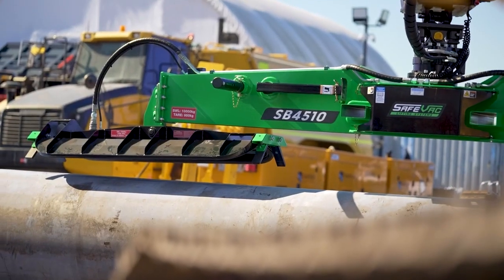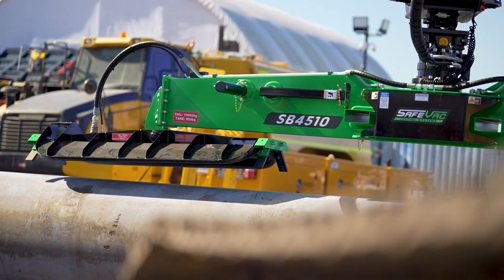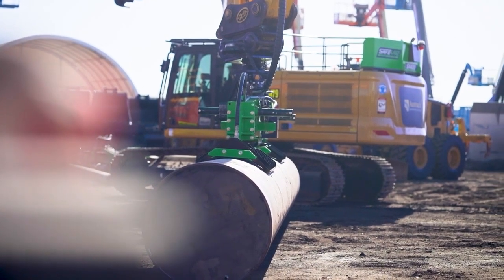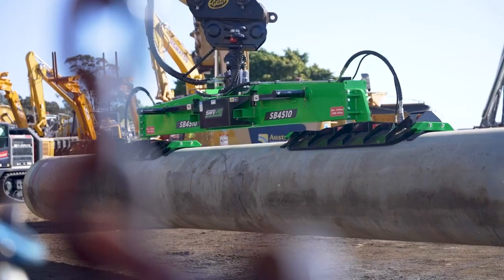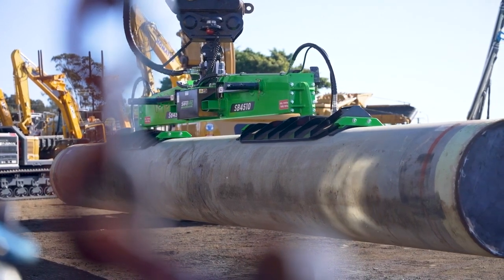We've got our pipe guide system as well — it's a HDPE pad which is spring-loaded, so it touches the pipe before the seal does and helps guide the shoe onto the pipe before the rubber actually touches the pipe. All these systems are designed to handle 20,000 lifts per their lifetime cycle.